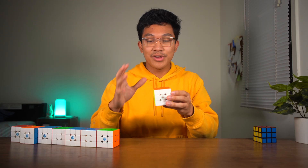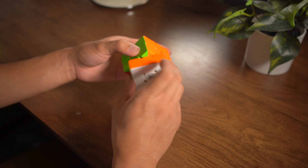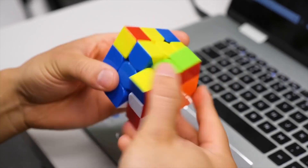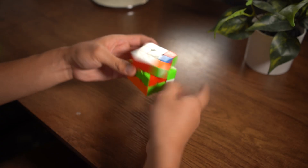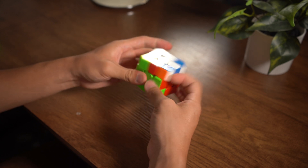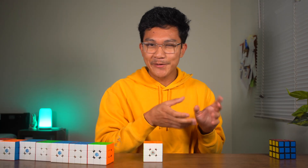And when you would turn the cube, you could feel each turn kind of locking into place, which contributed to maintaining a structured form factor in the cube, making it more controllable. And what cubers noticed is that when they went back to a non-magnetic cube, it kind of felt flimsy.